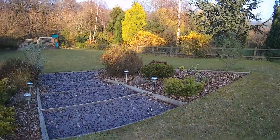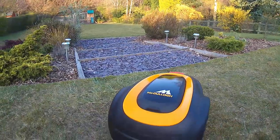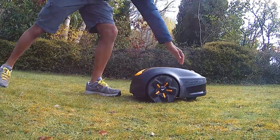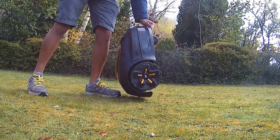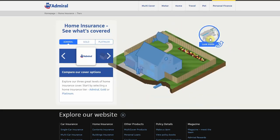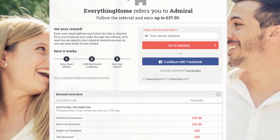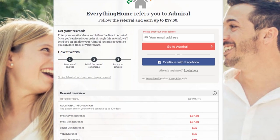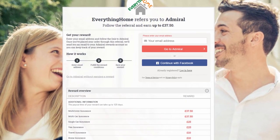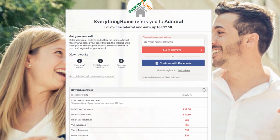Most home insurance companies will provide cover for items left in the garden but not all do. Given that robotic lawnmowers are left outside and are easily transportable, it is certainly worth making sure that your insurer covers this. Our current provider Admiral includes this cover. Here at Everything Home we've managed to get you an extra £10 off your home insurance quote — there's a link in the video description box below if you want to check this out for yourself.